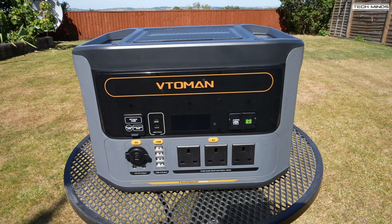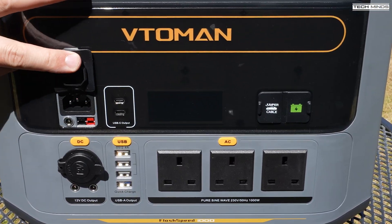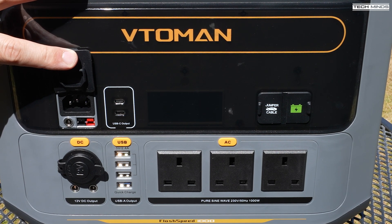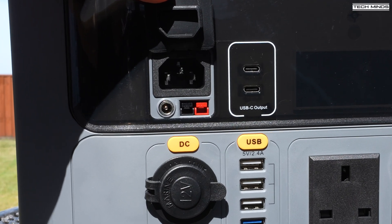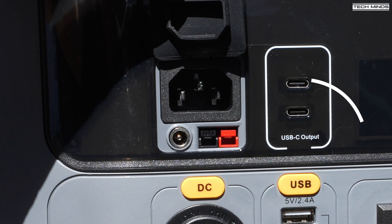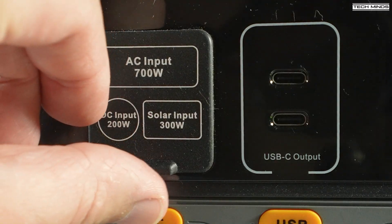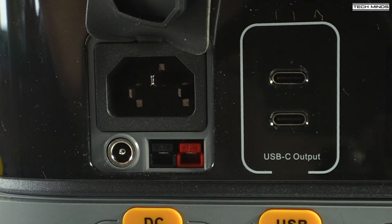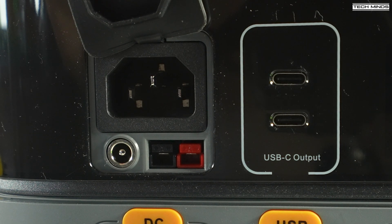Let's go over some of the connections on the front facing panel. Up here on the top left we have an AC input, which you use the supplied mains cable — this is for charging the battery from your mains supply. You can also charge the battery via a DC input from 12 to 20 volts with a maximum input of 200 watts, so something like a car battery for example. There's also an Anderson input with a maximum input of 300 watts that supports 10 to 50 volts.